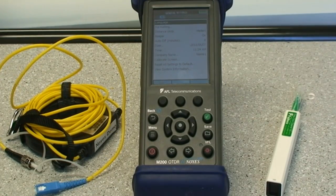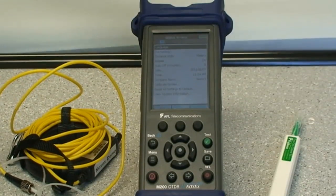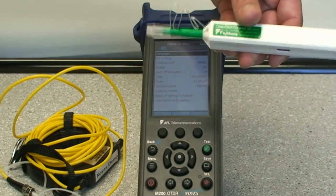When using fiber optic test equipment, it is very important that you clean the connectors on the equipment before you actually use the test equipment. The OneClick Cleaner is the perfect tool for doing this.